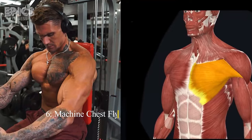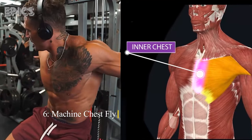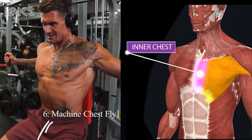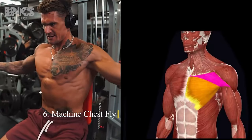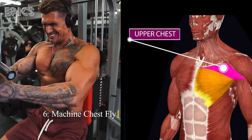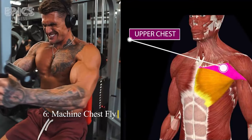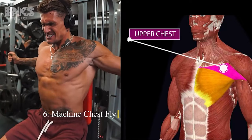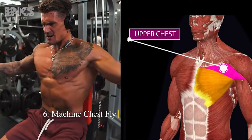Exercise 6: Machine Chest Fly. Target: Inner chest. Using a chest fly machine, sit down and adjust the seat height. Grasp the handles with a slight bend in your elbows. Bring your hands together in front of your chest while exhaling, and then slowly open your arms while inhaling. Focus on the contraction in your sternal pectoral muscles. Maintain a smooth, controlled motion throughout.